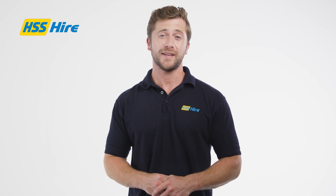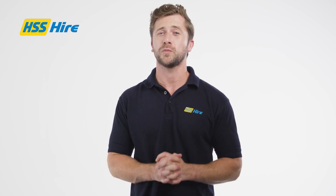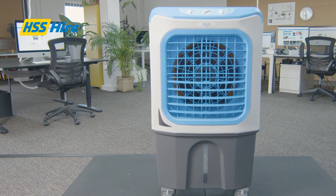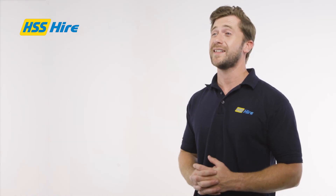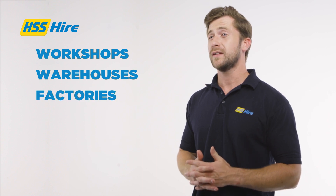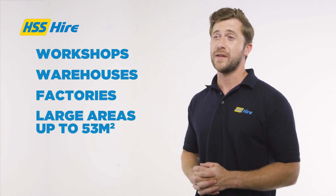Hello and thanks for joining us. In this video we will be looking at a substantial evaporative cooler, one of the largest in our range. This large evaporative cooler is ideal for workshops, warehouses, factories and large areas up to 53 metres squared.